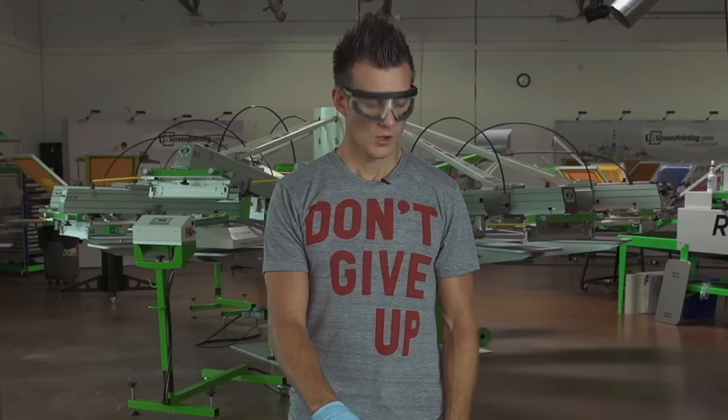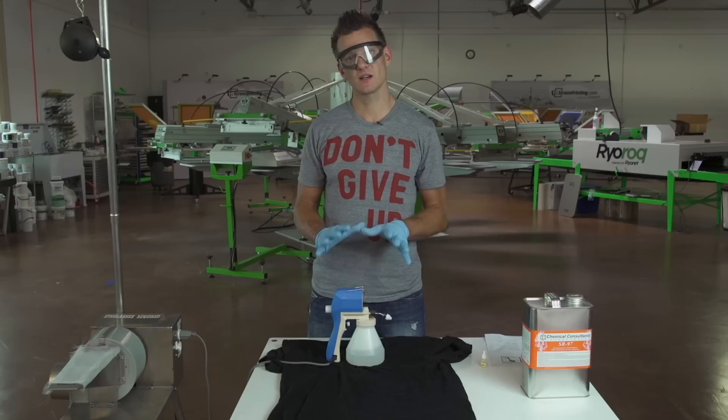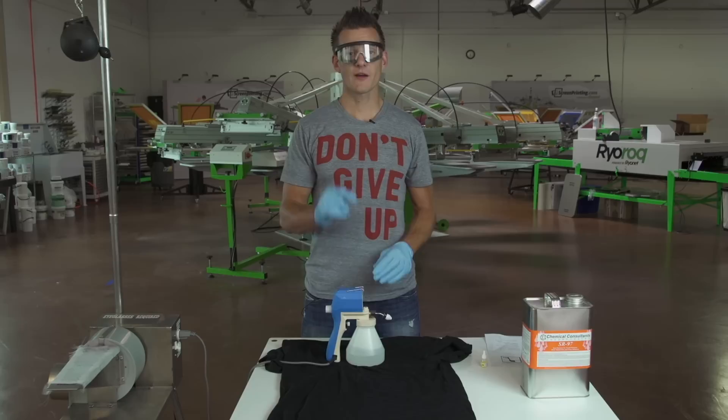One good point to make here is also show this video to your team, your employees. Make sure that they also know how to handle this gun. Make sure to use it in a ventilated area or with the exhaust system — that way you're protecting yourself and them as well. So thanks a lot for watching, have a great day screen printing, and be sure to subscribe to our YouTube channel for more awesome screen printing videos.